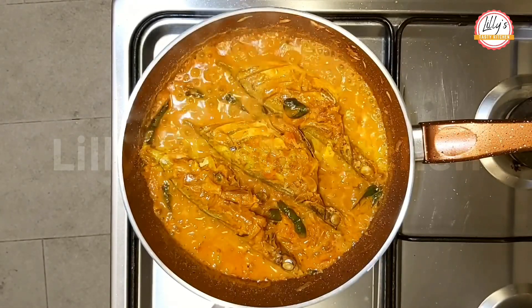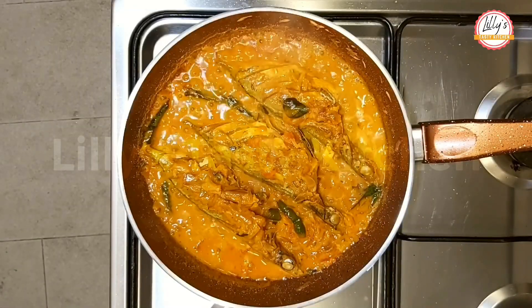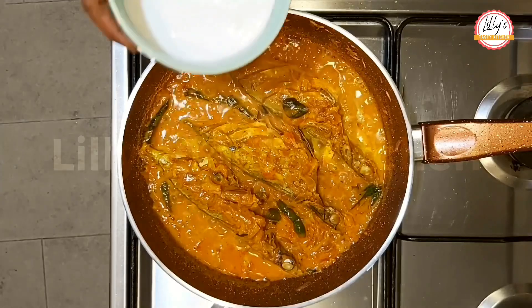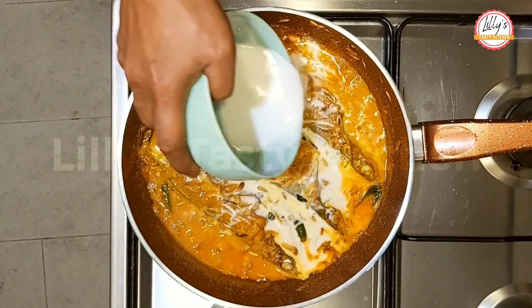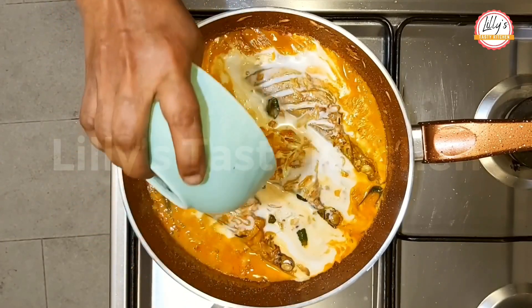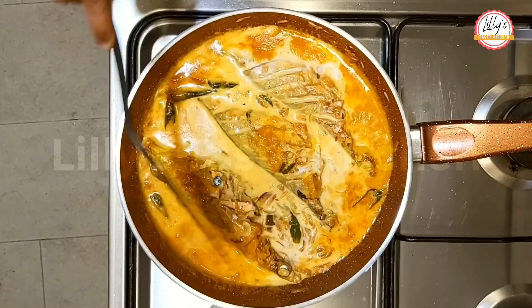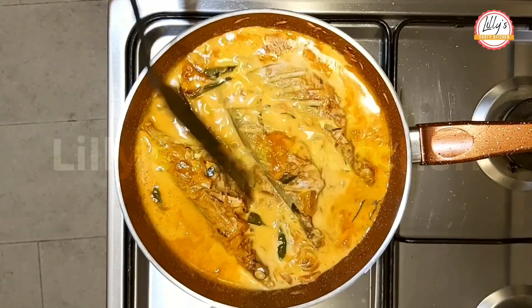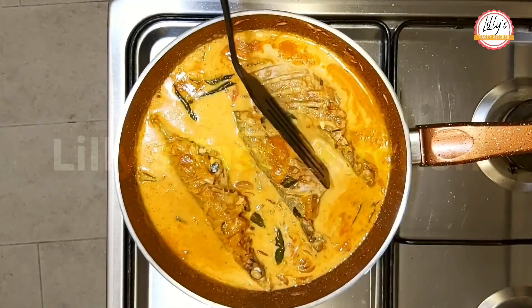We are going to have 10 minutes of heat. After 10 minutes, we will have 10 minutes of heat. We will now put a flame on the heat.